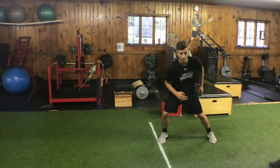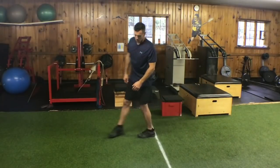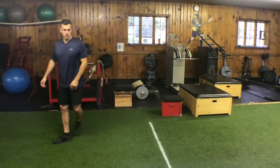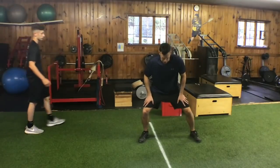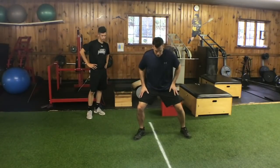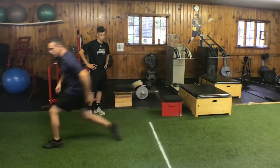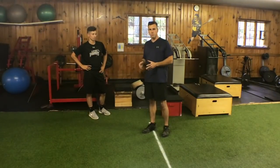Go ahead and demonstrate one. If you notice here, when he went, he drop-stepped this way as he went. The drop step — in essence, if we're in this position here and we reach forward like this, it's going to take me this long to get over the center of my body to push. When we're in this position here, we want to push with this leg as we slightly drop back. That's going to allow us to get underneath the center of our body and be as explosive as possible.